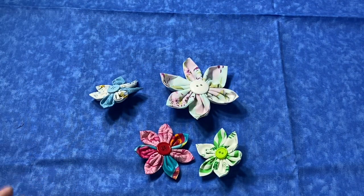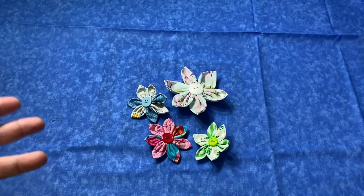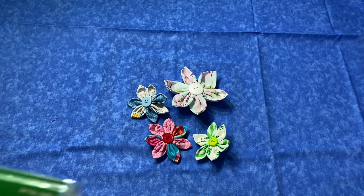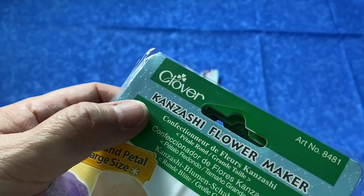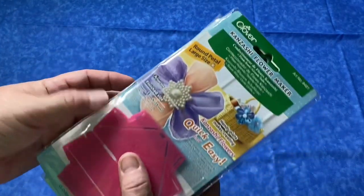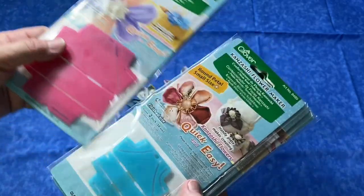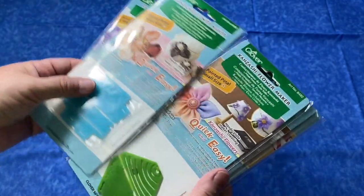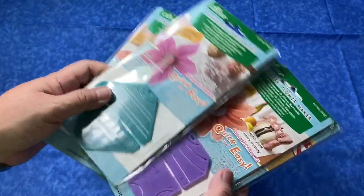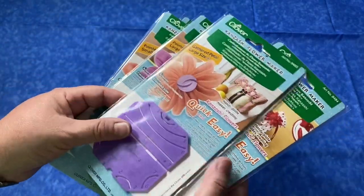I did these all by hand and I'm going to show you how to hand stitch them. These are also considered Japanese flowers. They are called, I don't know if I'm saying this right, but Kanzashi flowers. You can do them by hand as I'm going to show you, but there's also special tools. These are very similar to the yoyo maker — you can do a yoyo by hand or use a tool to make it quicker and usually easier.